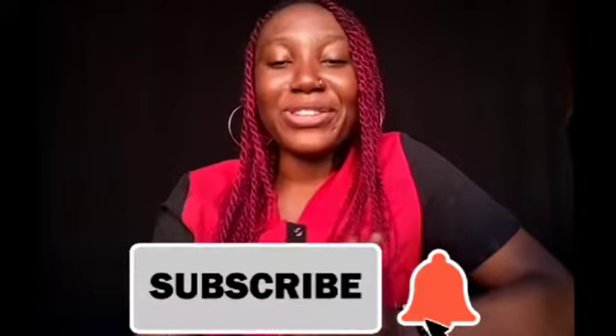Hello guys, welcome back to my YouTube channel. If this is your first time here, my name is Teresa. I'm a Nigerian YouTuber based in Kwara State. If this is the first time you are viewing any of my videos, please kindly hit the subscribe button. And to my returning subscribers, I say a lot of thank you for coming back to watch my video.